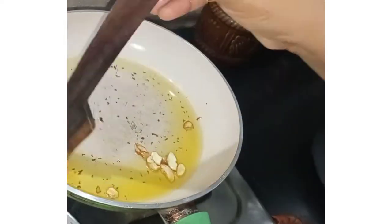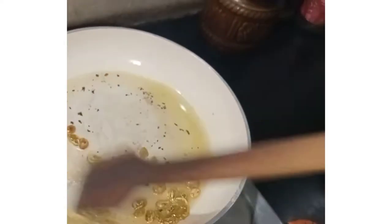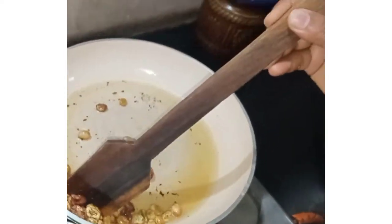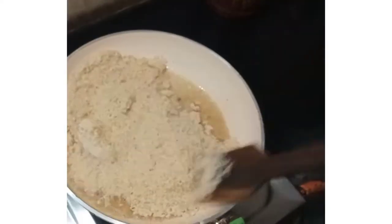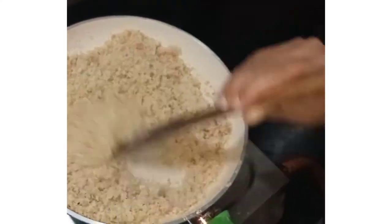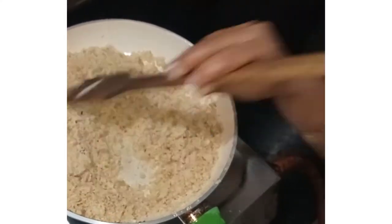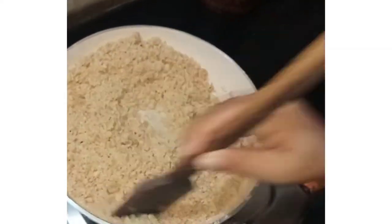I will mix it up. You need 3 tablespoons. I will mix it over. I am going to add a small amount. I am going to put it in and cook until golden brown.